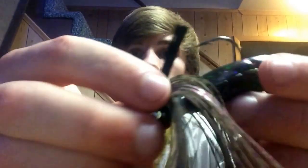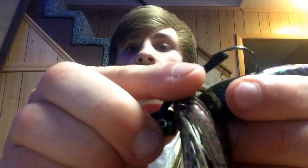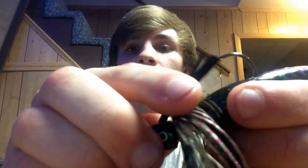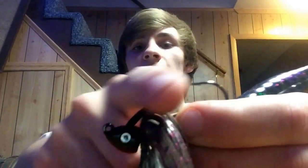Now look at the barbs. See the barb right here? The bait does not pass the barb — that's the way I like it, because it's just going to run past when it hits something. I'm getting hooked because I'm pressing down too hard, but it's just going to run past.